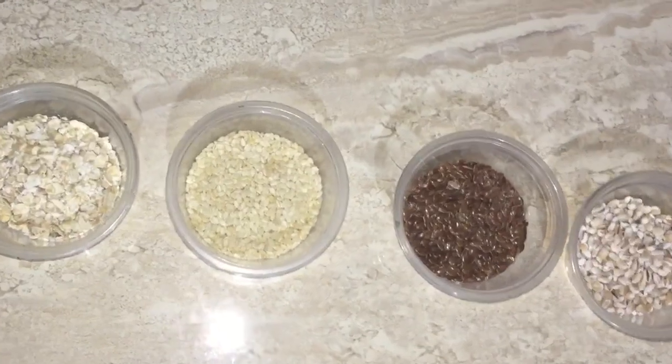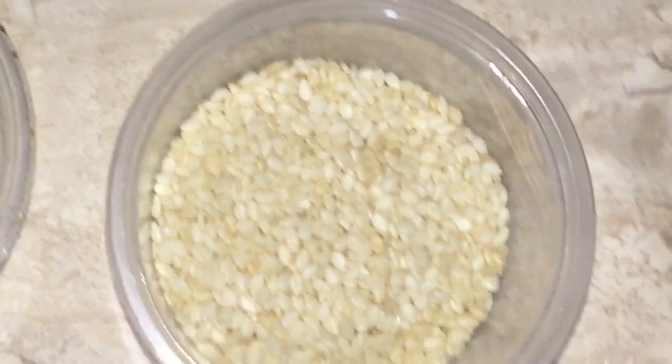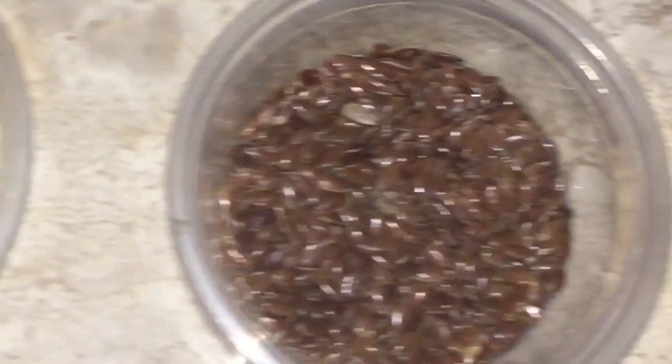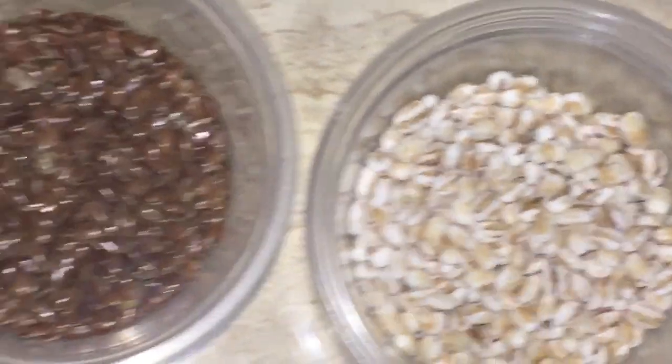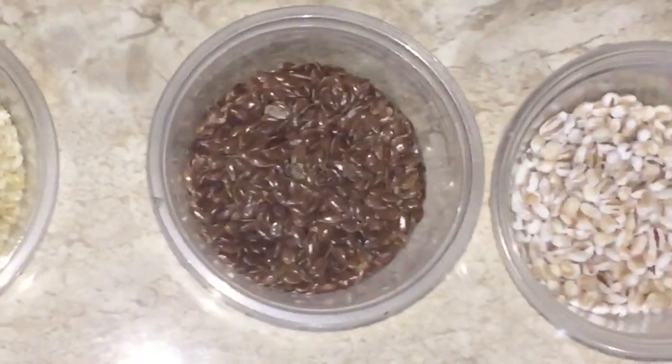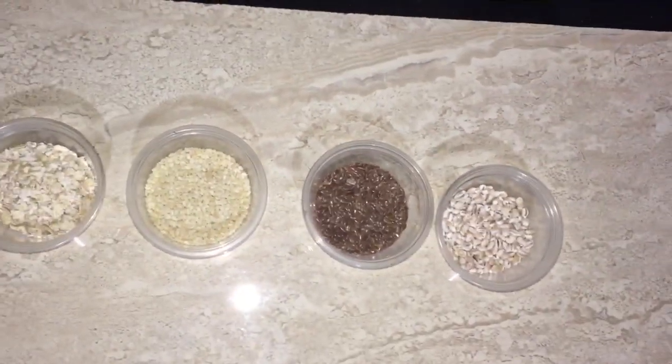In one bread we are going to use the oats and the sesame seed, but we're not going to use the barley and the flaxseed in one bread. As we go along I'm going to explain a little more.